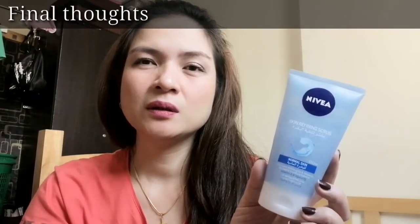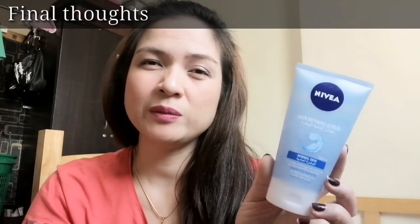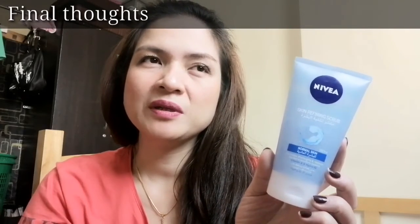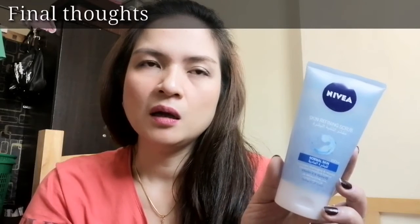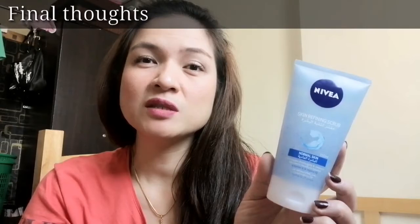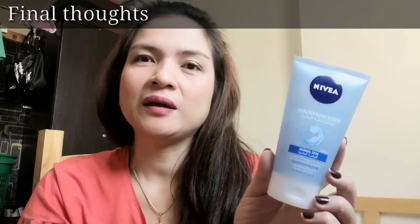With the price, it's very worth it — very affordable at around 24 to 25 dirhams. In the Philippines, it's probably around 300 or less than 300. The computation is times 14, so 25 times 14 is around 300 pesos.